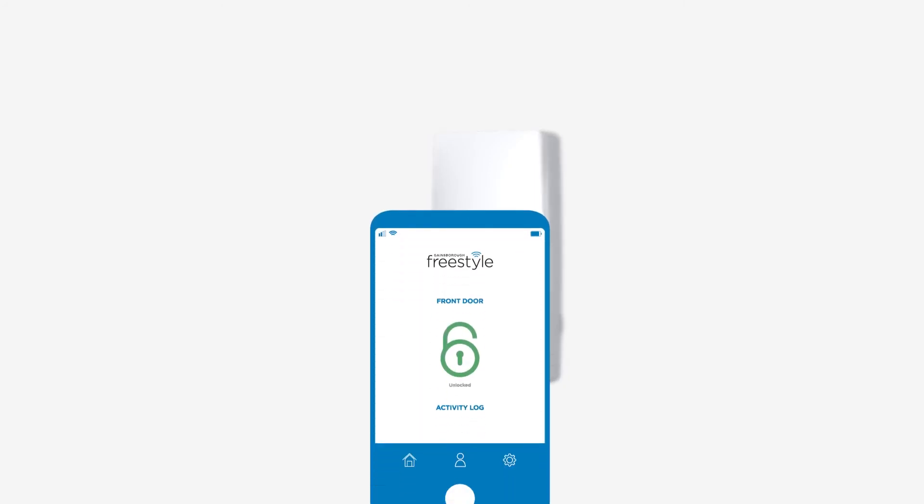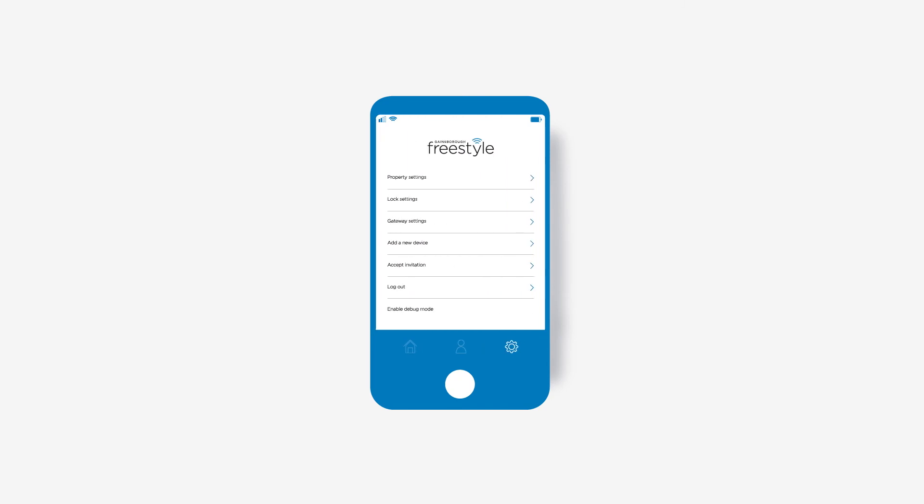Log in or sign up to the app, then go to settings and add a new device. Follow the prompts to create or choose a property, name your lock, and connect to your Wi-Fi network.